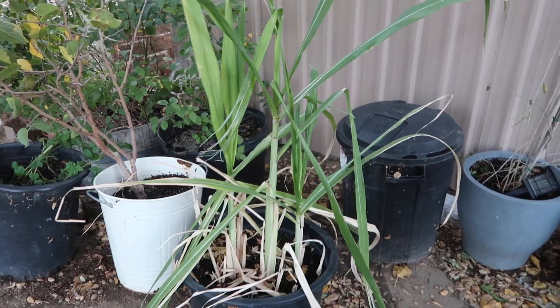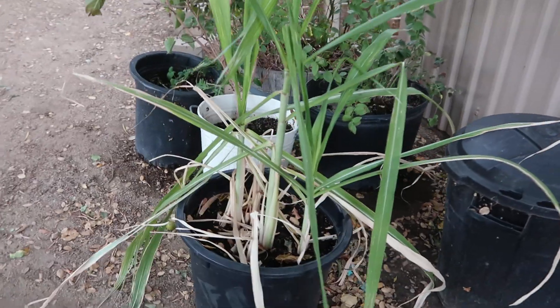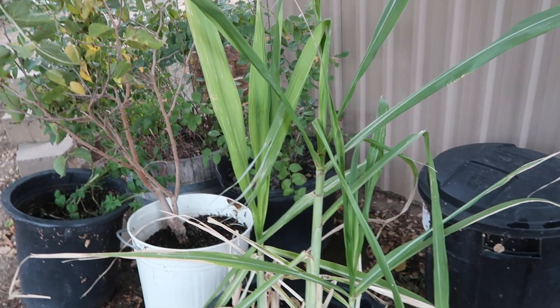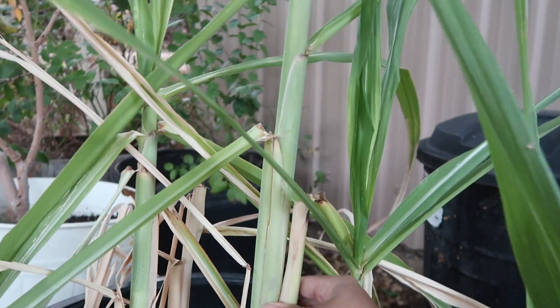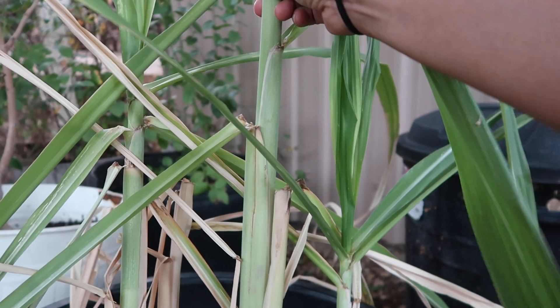If you are not familiar with sugar canes, this is what they look like — they actually look a little bit like a corn stalk, but they're not. These were grown from a cutting. If you guys haven't seen that video, I'll link it here. You can see that it has grown a form, but it's not large enough for me to actually harvest yet.